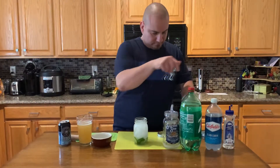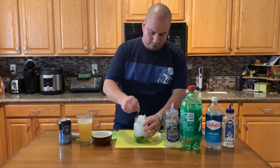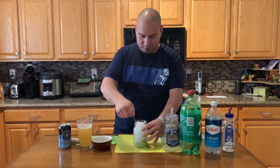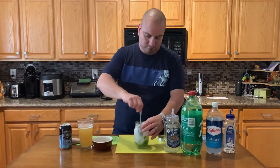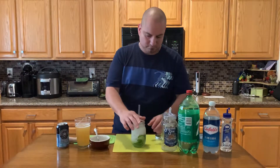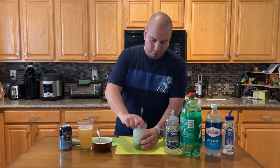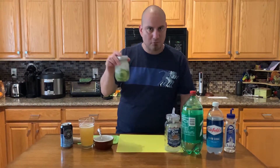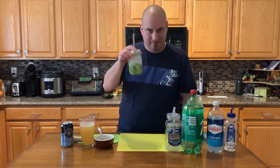We're gonna mix this. And here we got some moonshine mojito for Saturday in hot weather. Cheers!